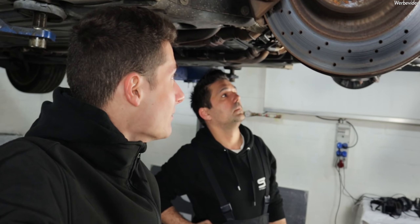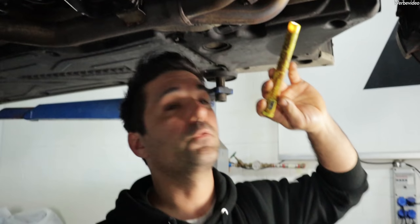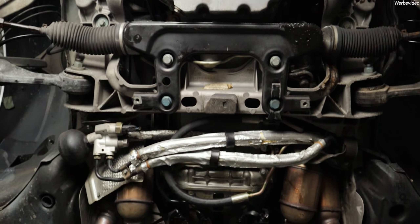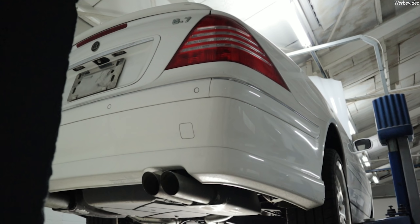Der Wärmetauscher ist schon leicht undicht. Man sieht, dass er gut ein bisschen was rausschwitzt. Habe ich auch schon schlimmere gesehen. Müssen wir halt schauen, was wir damit machen jetzt. Das ist schon eine gröbere Arbeit. Wie lange dauert sowas? Wenn du es vernünftig machst, bist du wirklich gute drei, vier Tage beschäftigt - wirklich mit Ventile ausbauen. Das Problem ist, du musst wirklich absolut sauber arbeiten, weil das Risiko, dass es wieder undicht wird, ist viel zu groß. Und allein der Wärmetauscher selbst kostet ja 700 Euro. Plus die ganzen Dichtungen, alles was da noch dran kommt. Man sieht auch, wie die Auspuffanlage - sieht aus wie neu.